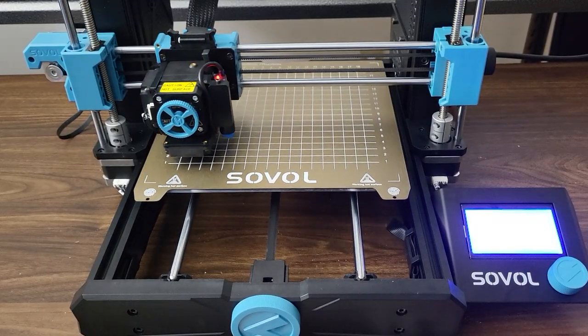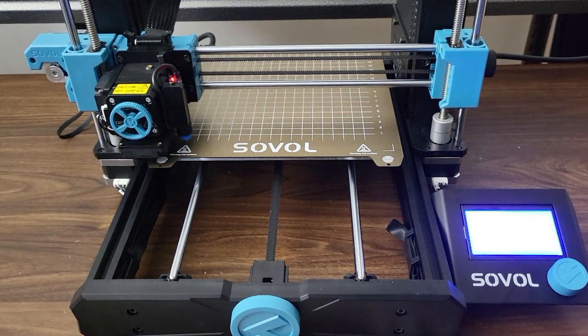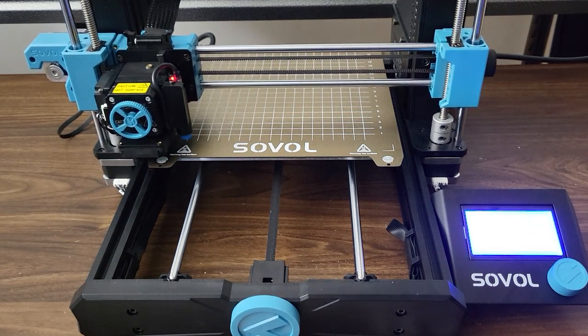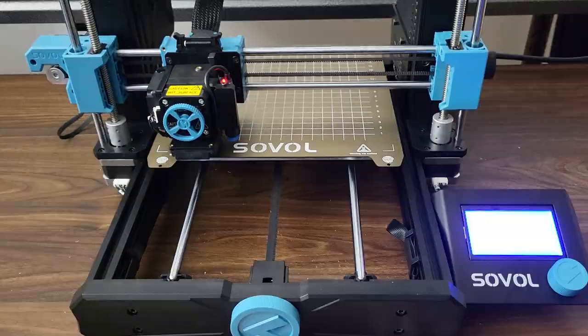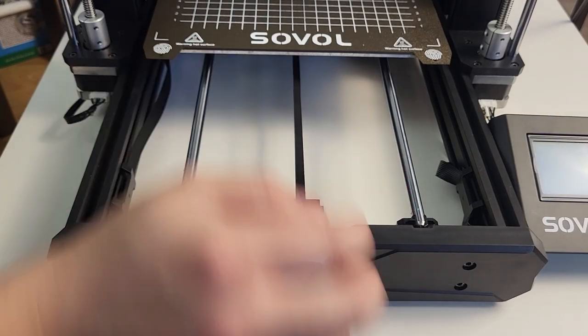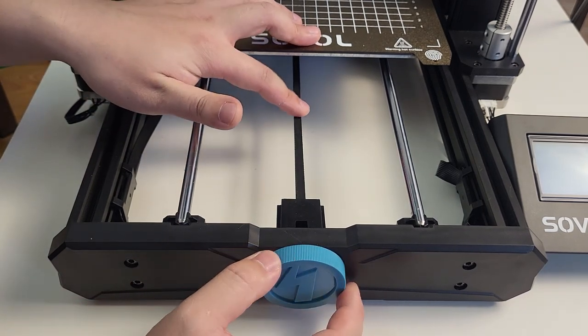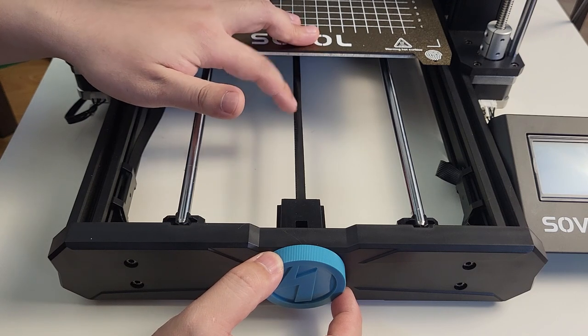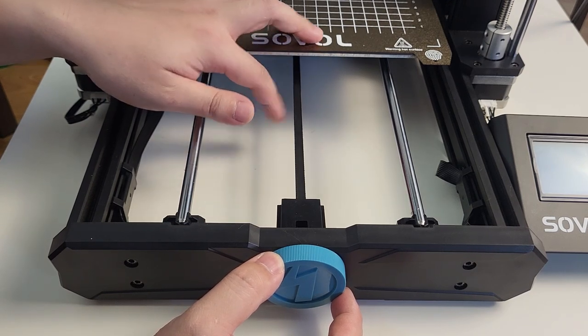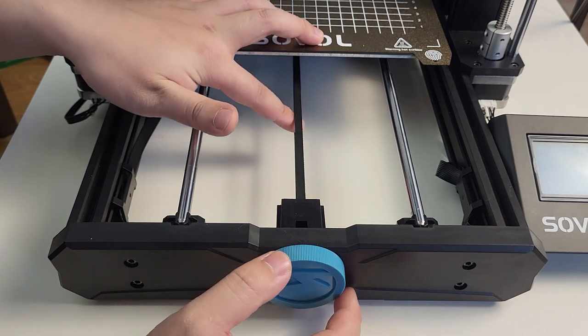The basic calibration is the key to a first successful print. Make sure you follow all the procedures in sequence and don't skip anything. Step 1: belt tensioner. The tension belt must be adjusted to the proper level. A too-loose belt will lead to layer shift and print failure. A too-tight belt may increase the load on the stepper motor and cause overheating and faster wear.